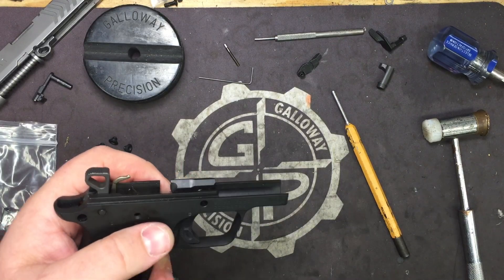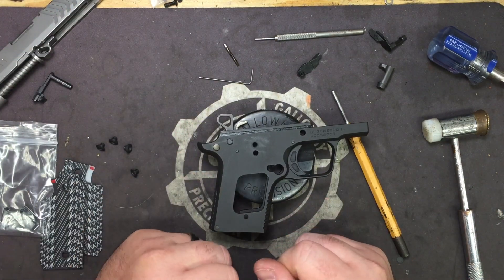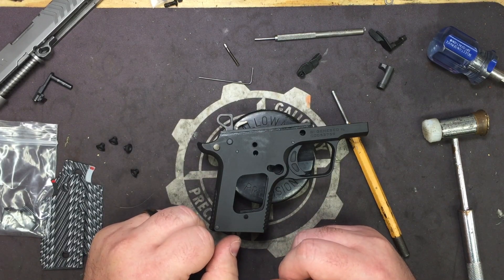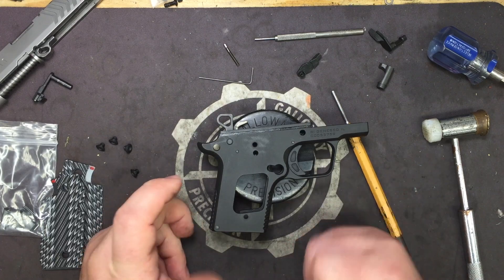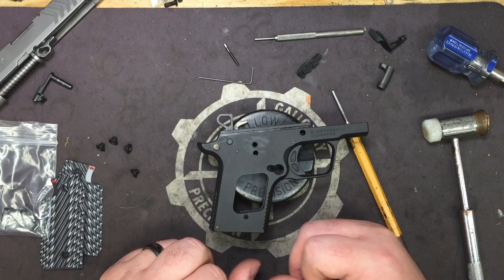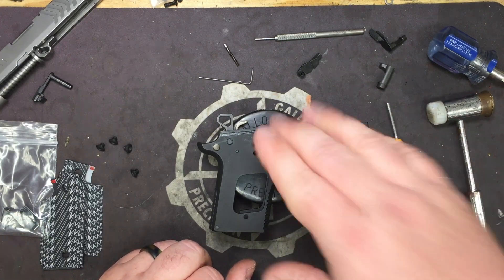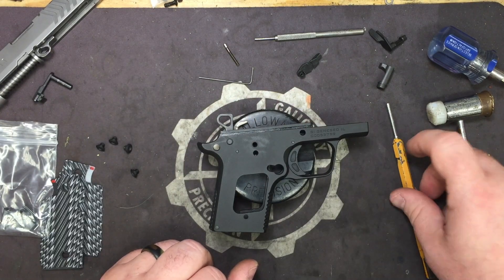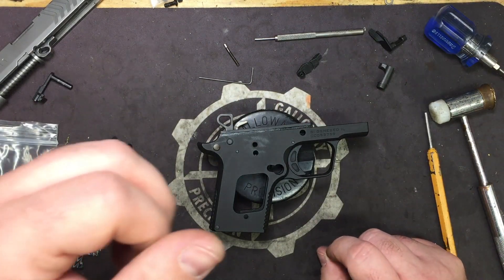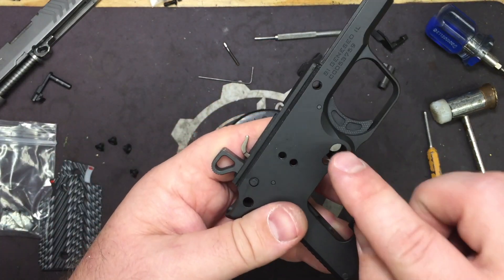Here's one thing Springfield did that I really like — it fixed a lot of things we run into with the 938. If you ever decide you want to do the hammer and sear work yourself, which I don't suggest unless you're very familiar with how this particular hammer and sear setup runs, they made all the pins go from left to right. And as you can see, this side's flat.